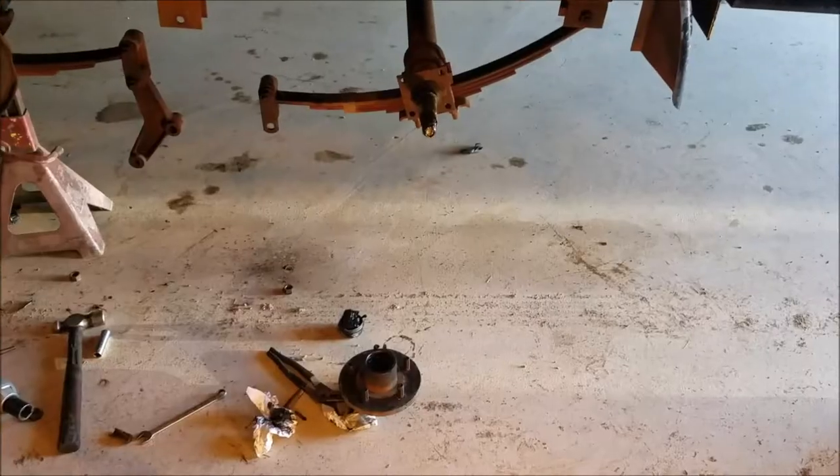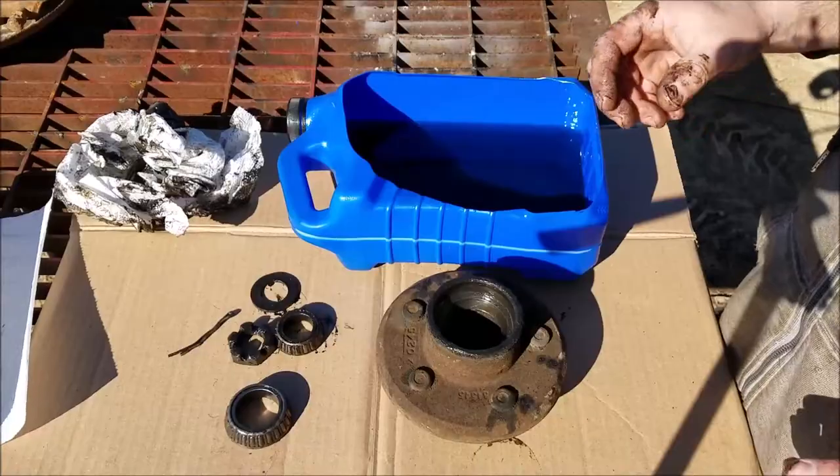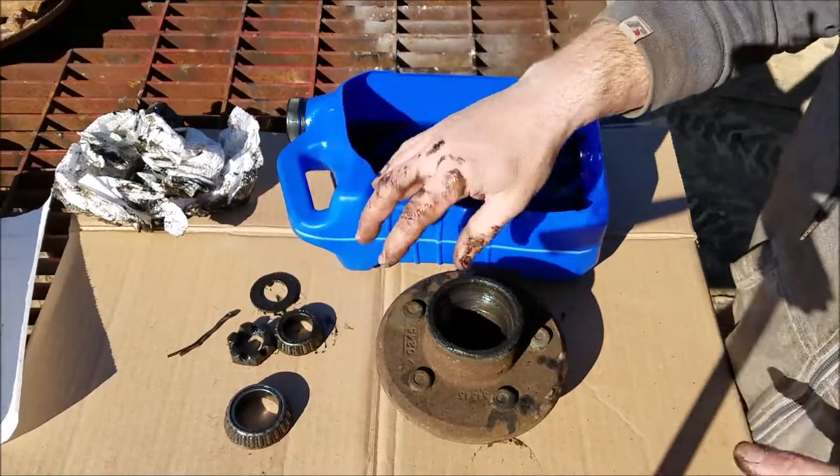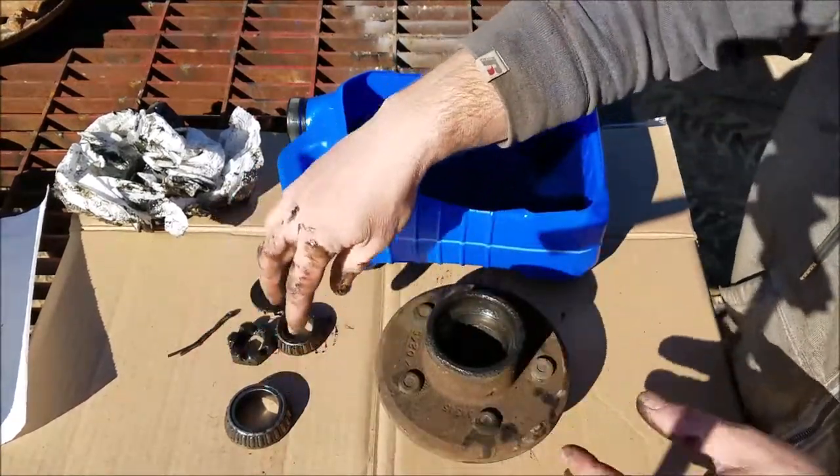I've already made part one of this video, so if you hadn't seen it, I will leave a link in the description below so you can check that out. Today we're going to be starting to assemble all the stuff we took apart on this trailer in the previous video. Let's start with the axle right here that doesn't have the brakes on it. This is all the parts except for the seal for this hub assembly, so now we're just going to get all these parts cleaned up.